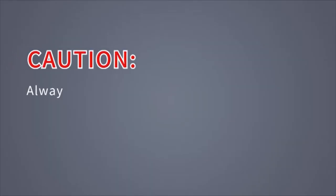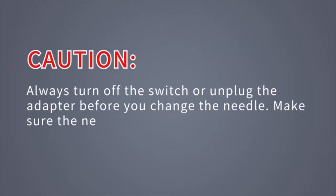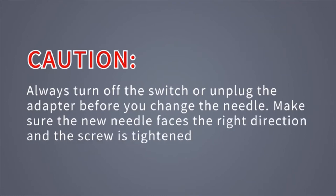Caution! Always turn off the switch or unplug the adapter before you change the needle. Make sure the new needle faces the right direction and the screw is tightened.